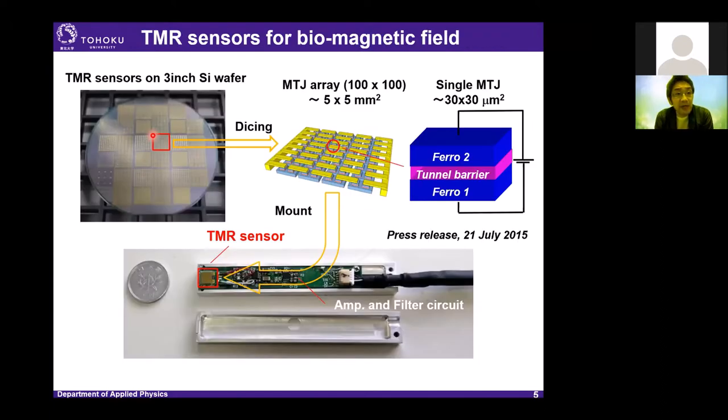This is a picture of our TMR sensors. We prepare TMR sensors on a 3-inch silicon wafer. This 1 mm square is one TMR sensor chip. In this area, 100 × 100 MTJ cells are integrated. The size of a single MTJ cell is 30 × 30 μm². This sensor chip is connected to the amplifier and filter circuit. This is a picture of our TMR sensor module.